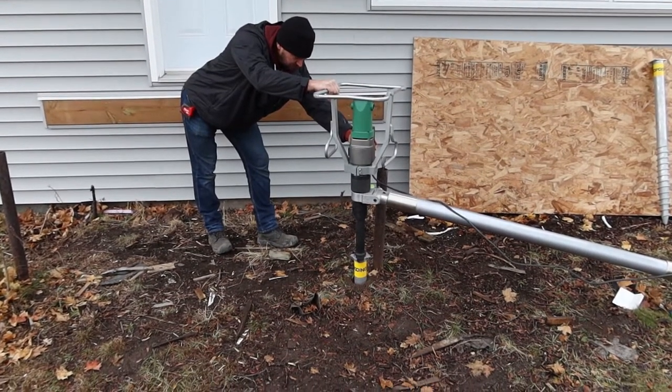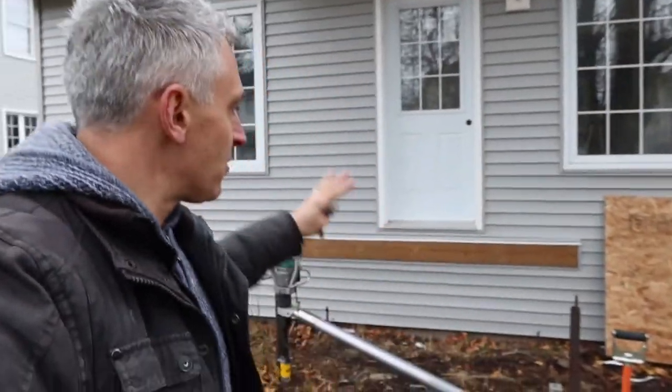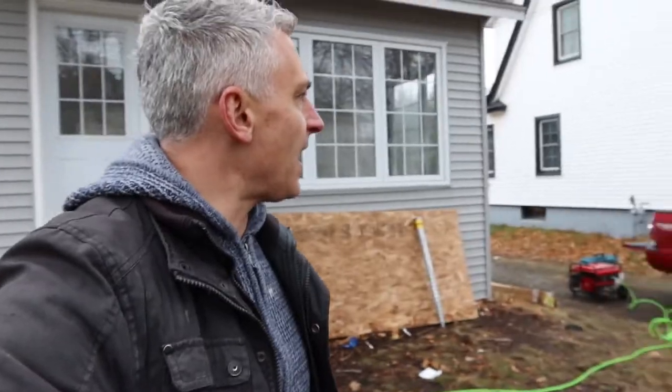Simple as that — done in two minutes. Now we're going to carry the weight of this overhang onto the deck, and the deck is going to sit on these two posts which are now four and a half feet below the ground, below frost, so they won't move. Thanks, guys!